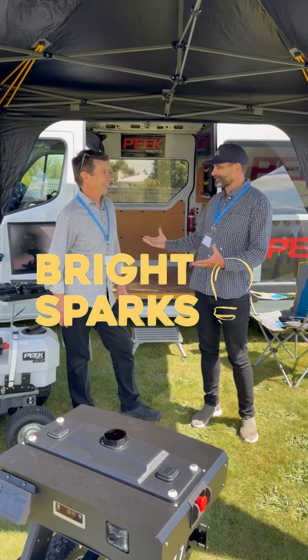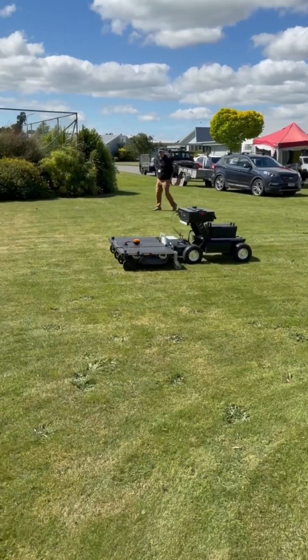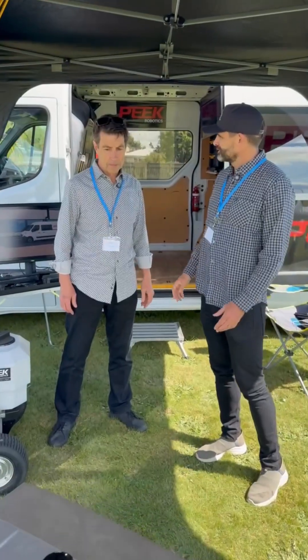The famous Gary Peek from Peek Robotics. This stuff's going to revolutionise water culture through electrification. Can you take me through and quickly explain what these machines are and what you envisage for the future?